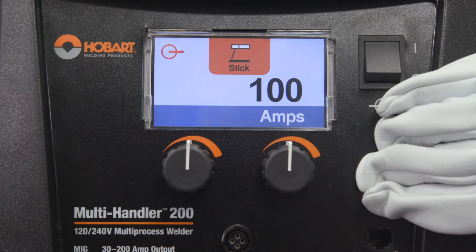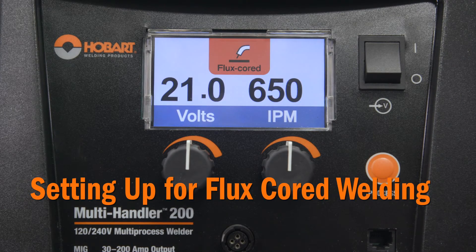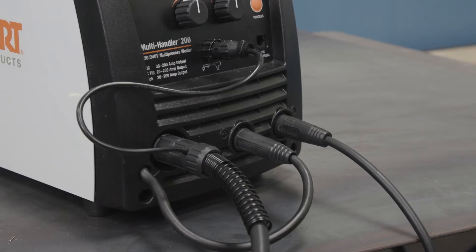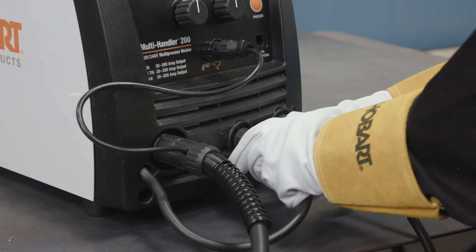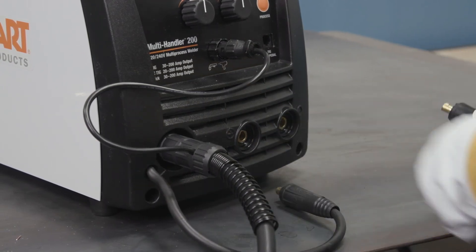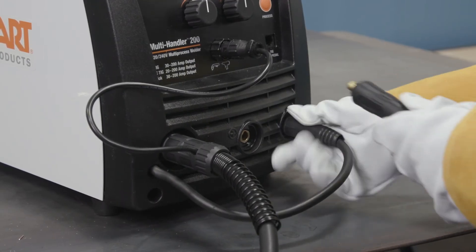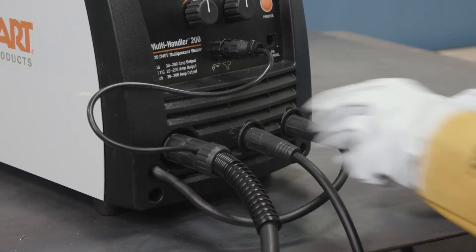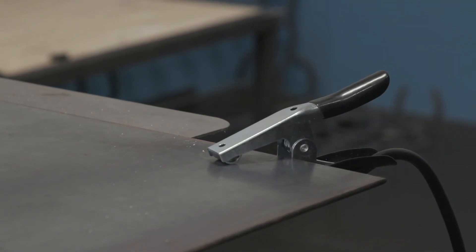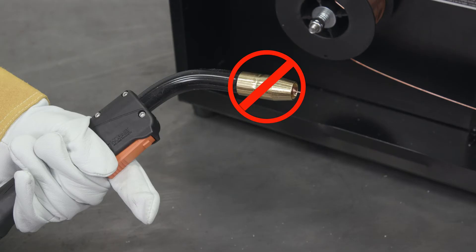Make sure the MIG process is selected. Before welding with flux core, you first need to change the polarity of the machine to DC electrode negative. To do this, connect the wire drive lead to the negative terminal and the work clamp lead to the positive terminal. Turn both clockwise to tighten. Connect the work clamp to your work table or work piece. Select the flux core process on the front of your machine. For self-shielded flux core welding, it's not necessary to use a gun nozzle because no shielding gas is required.